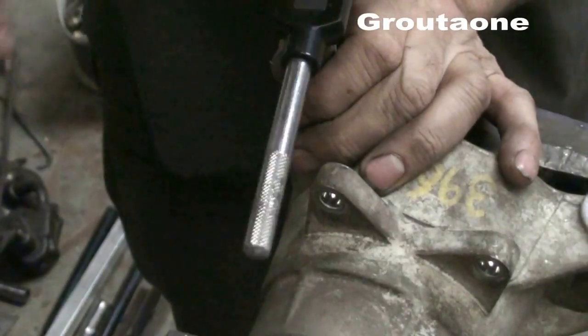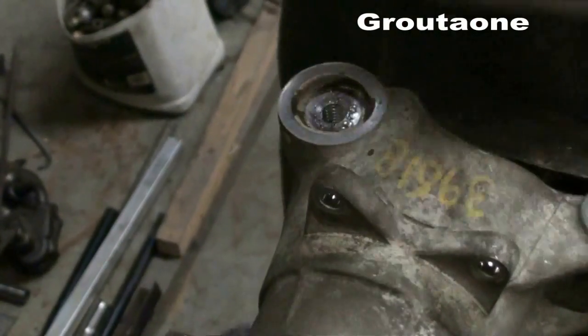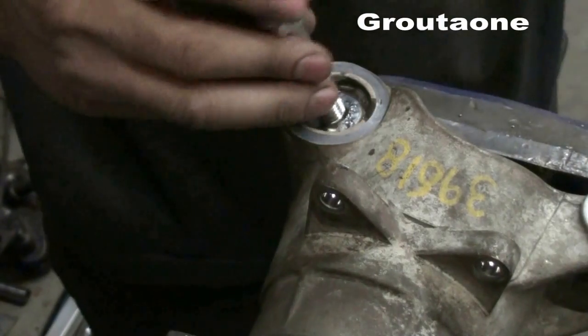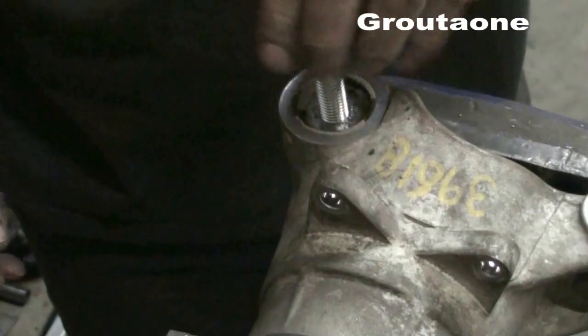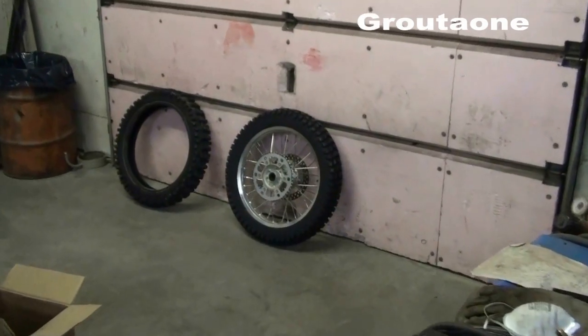I'll pull this out and slide a half inch bolt in there — yep, half inch bolt fits perfectly.